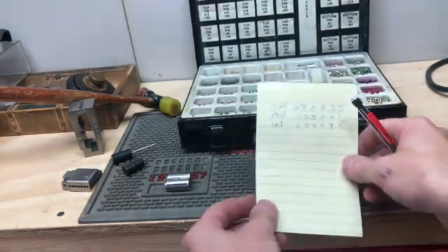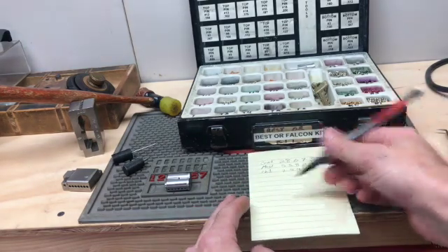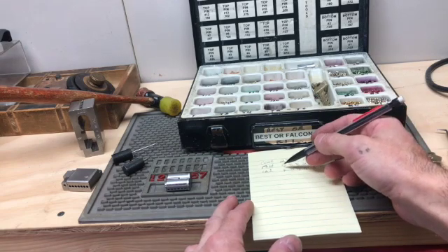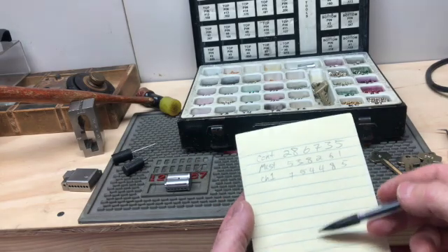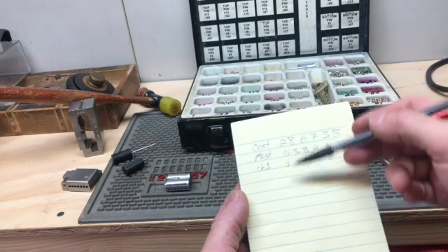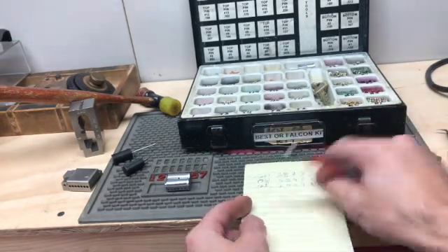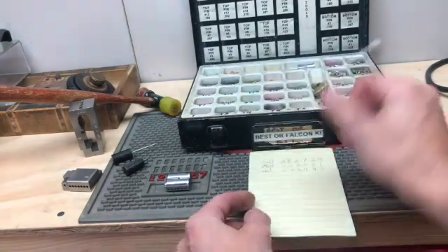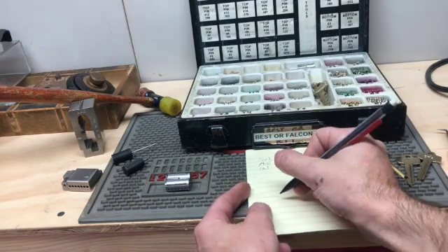So what we're going to do — normally you would master pin the operating shear line, where the bottom pins would be, say, a 5 and then a 2, then you'd calculate your driver pin and put your build-up pin in there. But that's not how you do this. In these type of cylinders, the control pin has to operate the actual lock. So the control bittings are going to go down at the bottom.